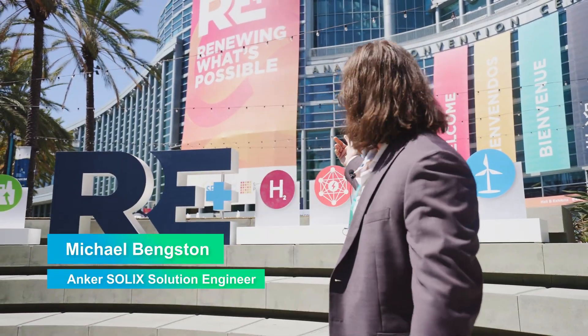Hey, we're in Anaheim, California for RE Plus 2024. I'm with Anker Solix. Let's go check out the booth.